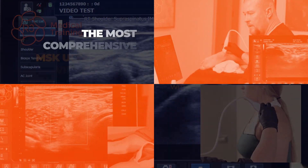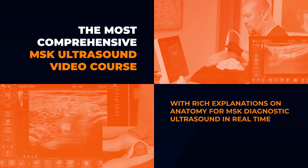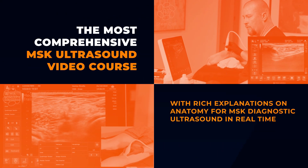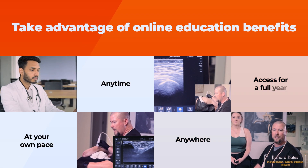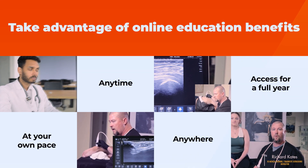No other video collection goes into such a comprehensive explanation of the anatomy for extremity ultrasound in real time. Repetition is your friend when it comes to ultrasound, and you'll have continuous access to the entire collection for a whole year.